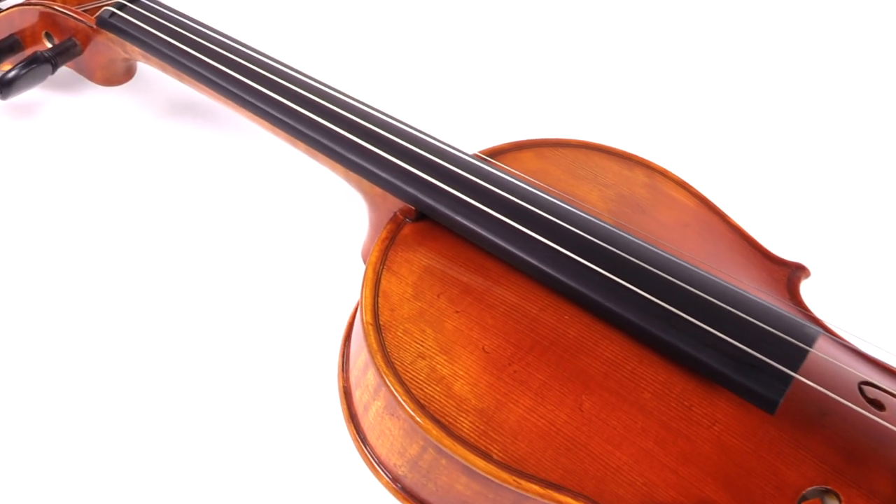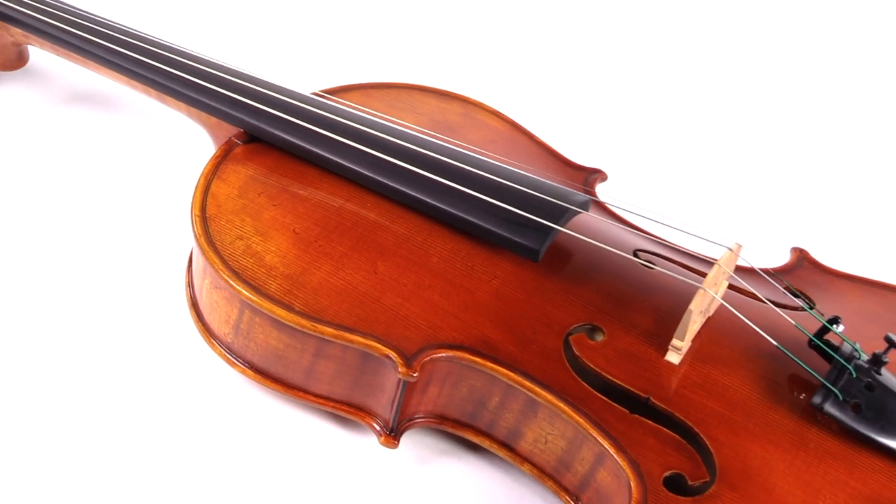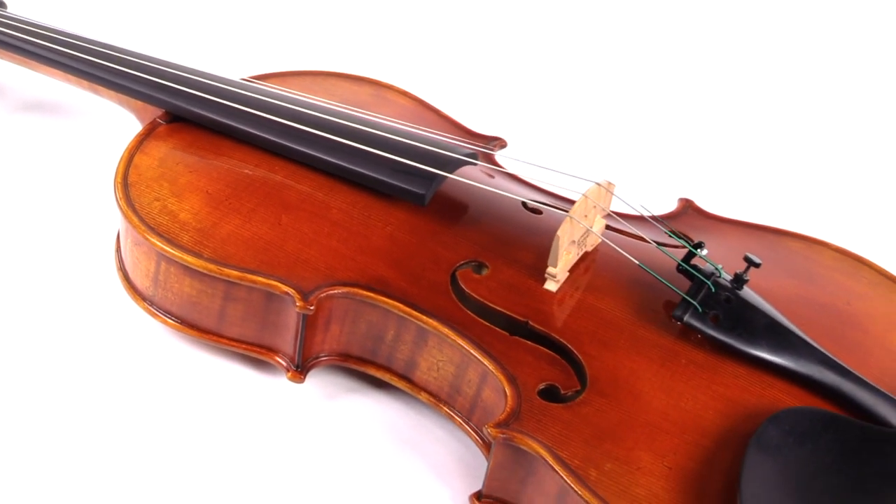To purchase the Holstein Traditional Swal Stradivarius, you can find it at fiddlershop.com. Thanks for watching.